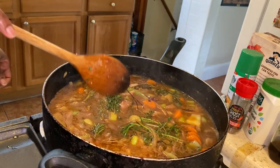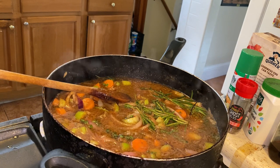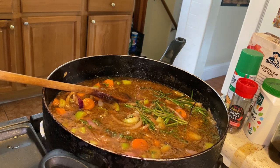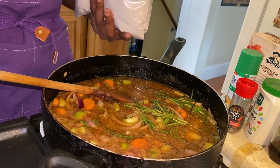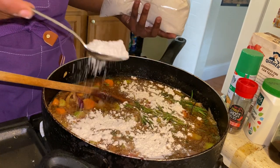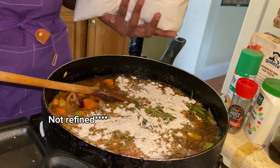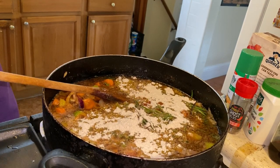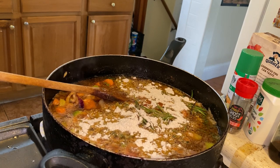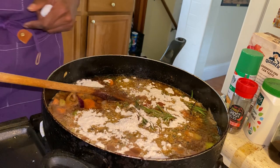Now we're going to add some flour just to thicken this a little bit. I'm using einkorn flour — it's a whole wheat, whole grain flour that hasn't been heavily processed. I use this to make my pastas from scratch. As this cooks, we're going to go ahead and add in some of the spices.